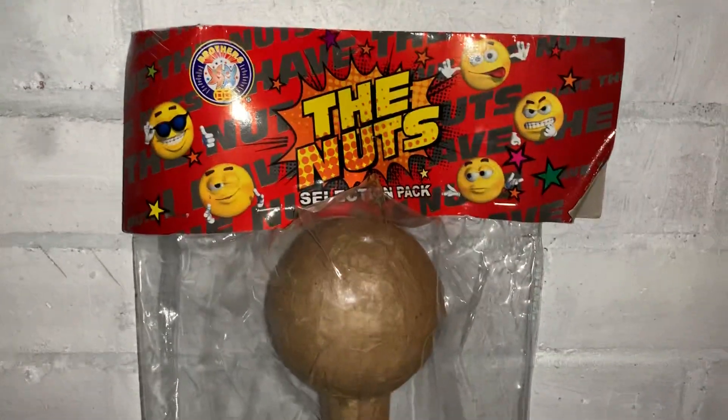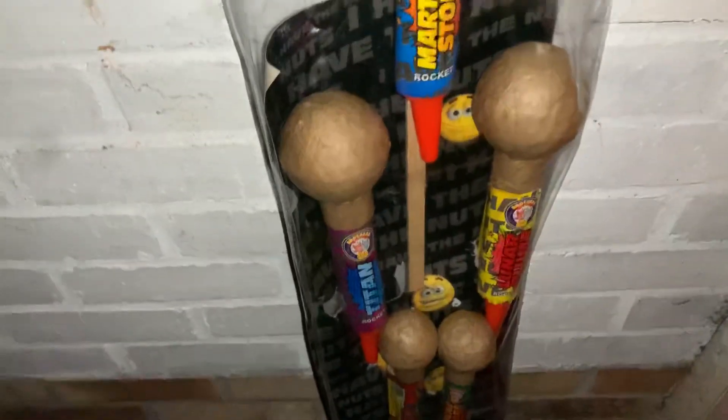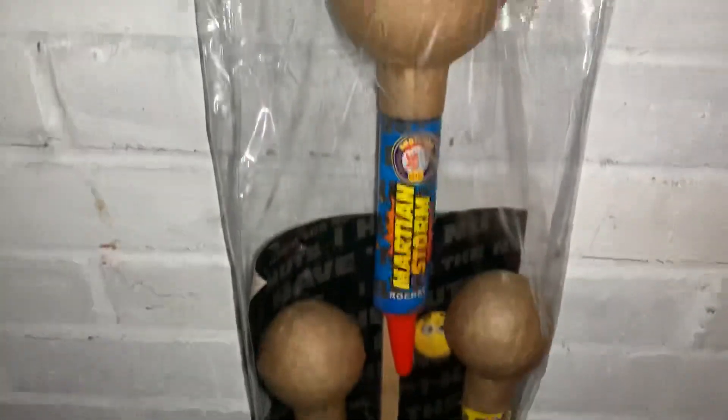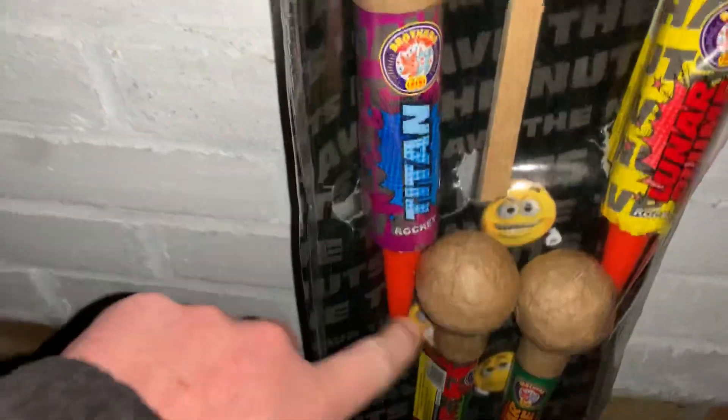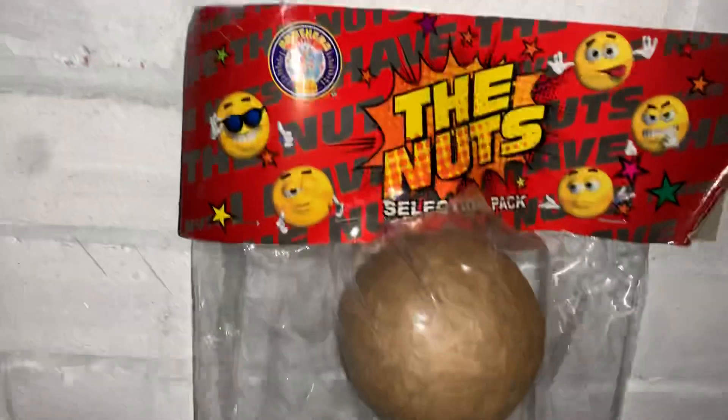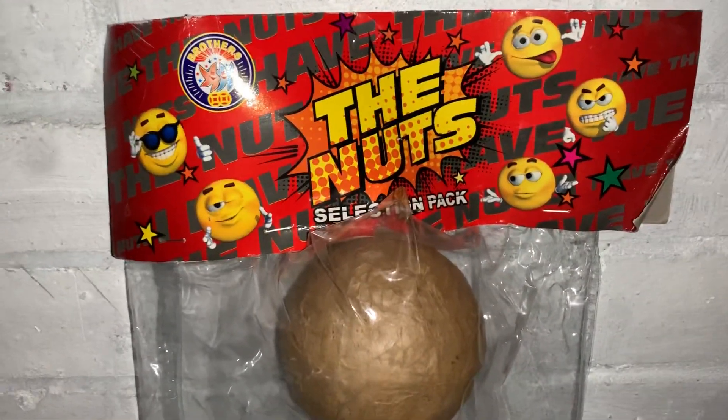So yeah guys, these are the Nuts Bullhead Rockets. I will hopefully be able to do a video of every single one of these going off. I've got one of the little tiny ones in one of the videos going off, so go check that out. But yeah guys, that's the Nuts by Brom's Fireworks — see you in the next one guys, thank you very much.